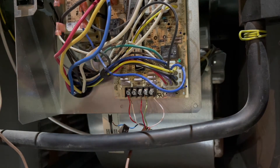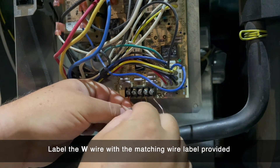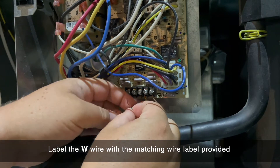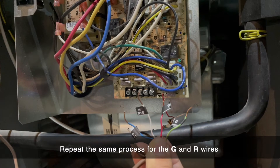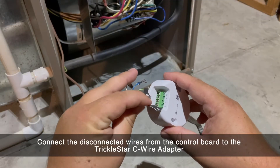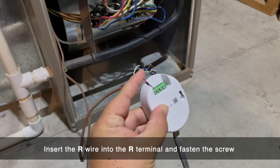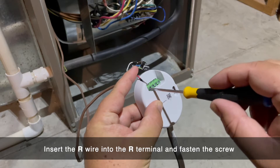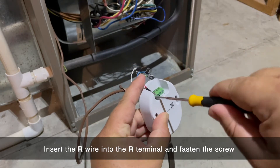Once all wires have been removed and labeled, it's time to attach the TrickleStar C-wire adapter. Connect the disconnected wires from the control board to the C-wire adapter. As you insert each wire into the terminals, make sure you tighten the terminal screws.